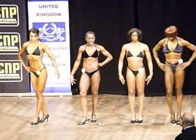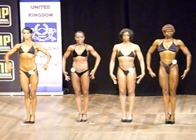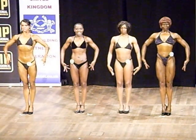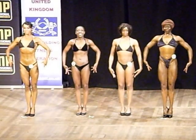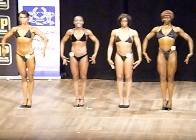Stand front on please, stand front on and let the judges have a first look at you. The two rounds of body fitness — ladies and gentlemen, we will be seeing the competitors later on in their one piece when we will award the trophy. So this is the first round in their two piece black at the beginning.